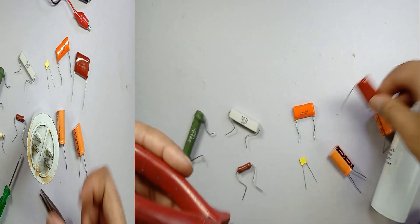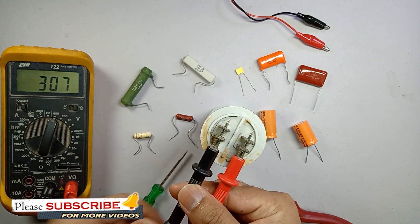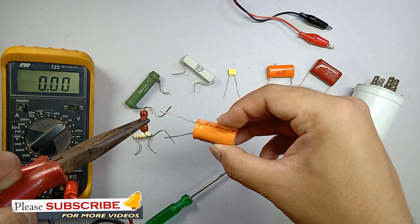As a capacitor can store electrical charge, after switching off the power supply it can still hold that electrical charge. So we should take proper safety precautions while discharging the capacitor to avoid any shock hazard.